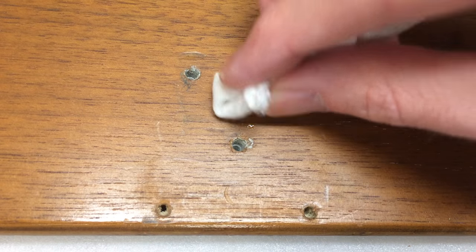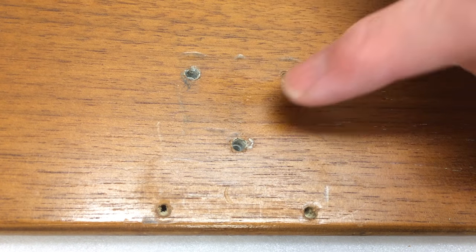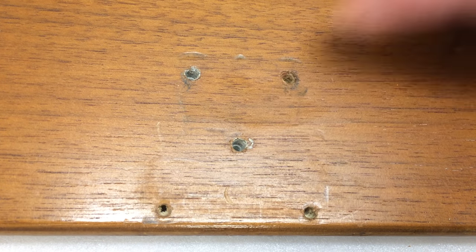After letting it sit, it's just wiping off — so this is not a shellac finish and we need to keep testing. Shellac finishes are common in older furniture and antiques, so use that as your hint when you're looking at a piece.